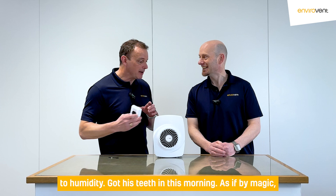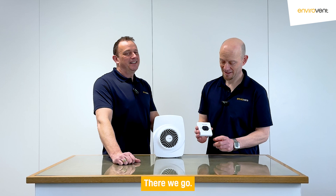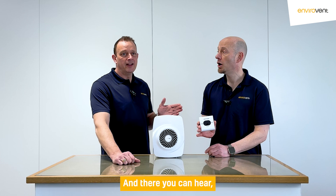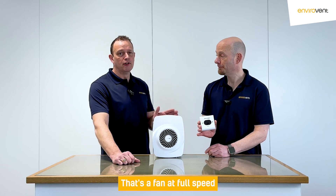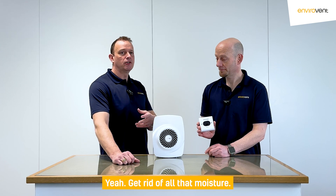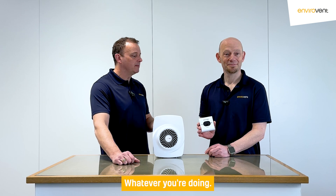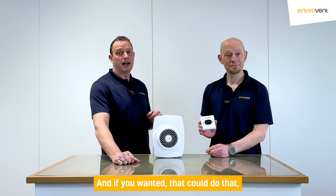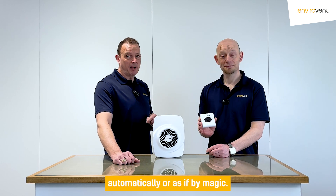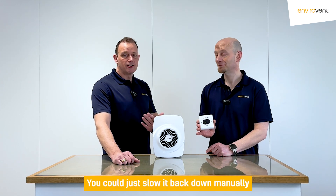As if by magic — I'll let you push the button. There we go, so by pressing the boost button it will send the command. And there — you can hear that's the fan at full speed, as fast as it'll go, on its kitchen setting. Get rid of all that moisture, all that humidity, all those smells while you're cooking — bearing fish, whatever you're doing. And if you wanted, it could run on a period of time and then go back down to its trickle rate automatically.